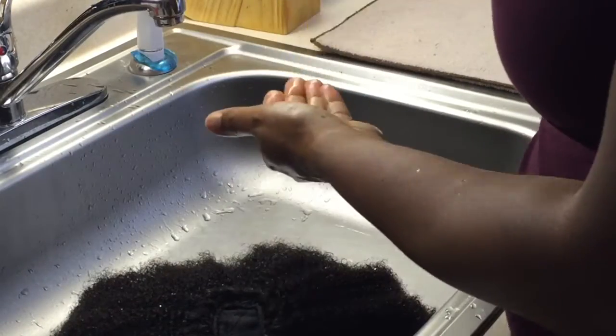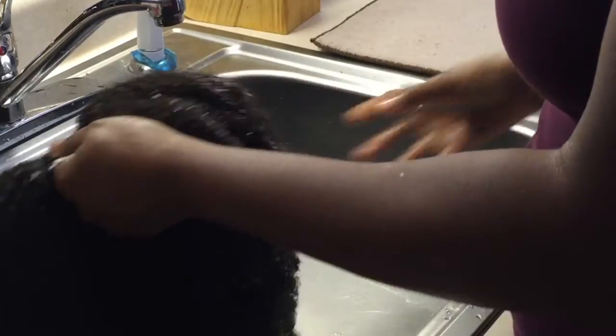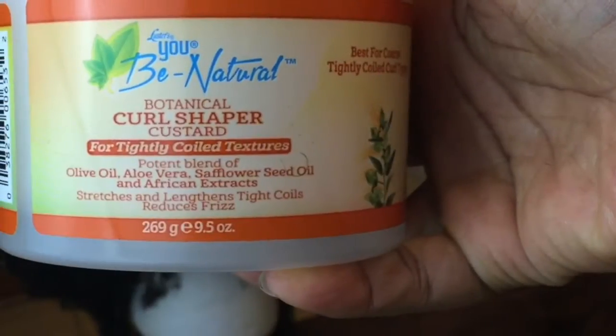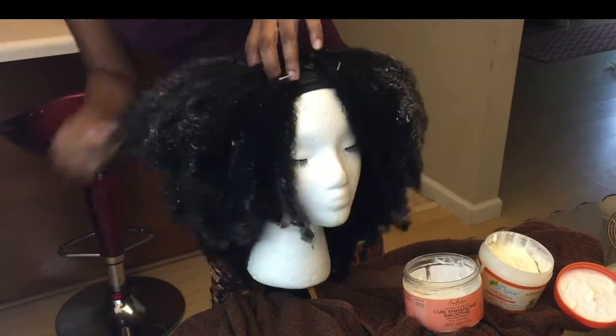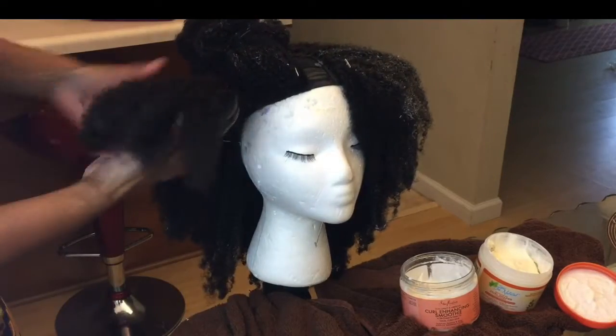I co-washed with the Miss Jessie's leave-in conditioner — I still rinse it out just because I don't like the film that conditioners leave. Regular conditioners are a lot heavier than the leave-ins, but when I co-wash my wigs I'll use a regular conditioner sometimes and still rinse it out whether it's a leave-in or not. I used the Curl Enhancing Smoothie by Shea Moisture and the Luster's UBi Natural curl shaper, and I went ahead and scrunched that all the way through the hair.